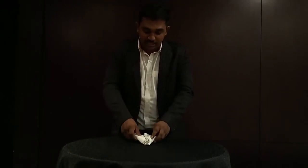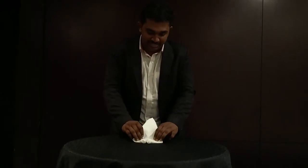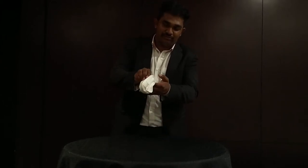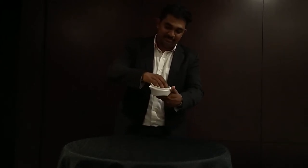After getting the kite shape, you will notice you have two ends — two tails. Fold those two tails to the back side, then fold the napkin in half, like this, and you will get a board shape.